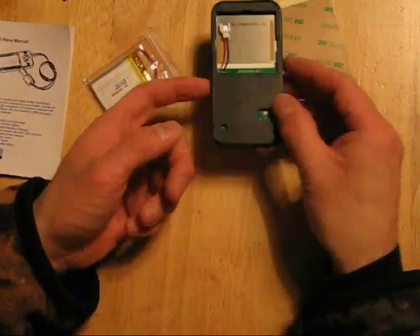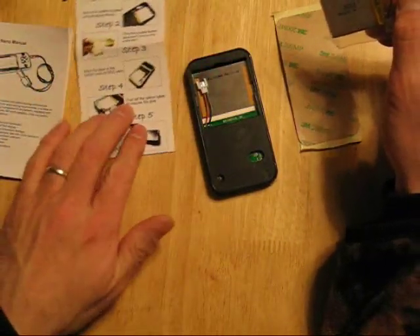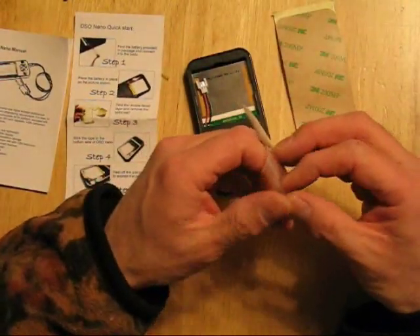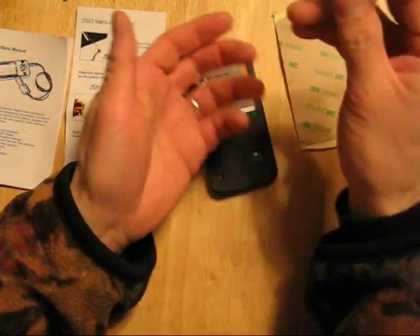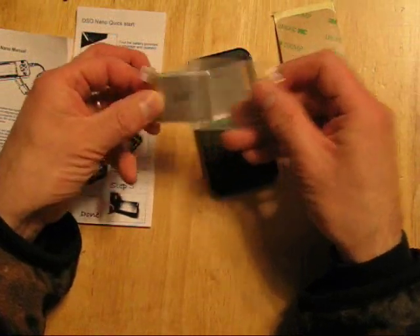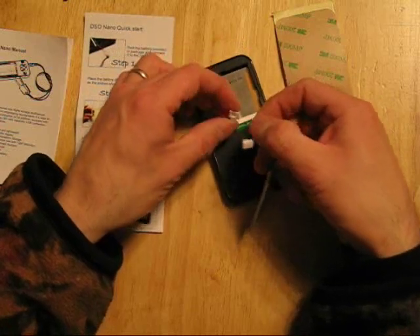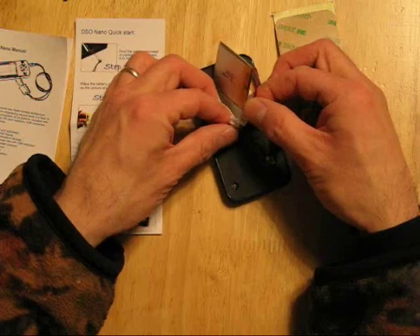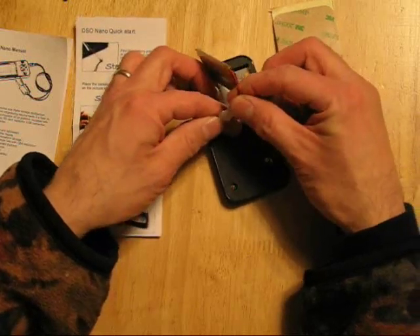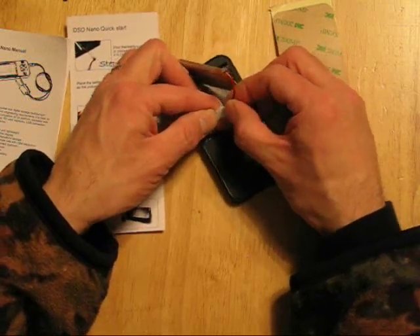I'm going to do the assembly of the DSO Nano oscilloscope. First step, according to the DSO Nano instructions, is to find the battery provided in the package and connect it into the body. I found it! I'm going to take it and connect it. Make sure polarity is correct — black to black, red to red. There we go.